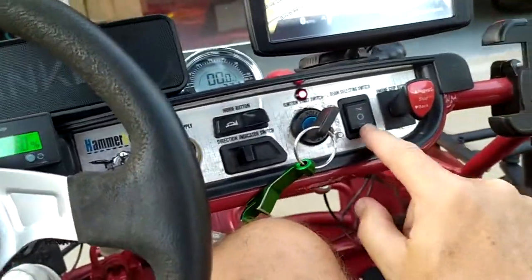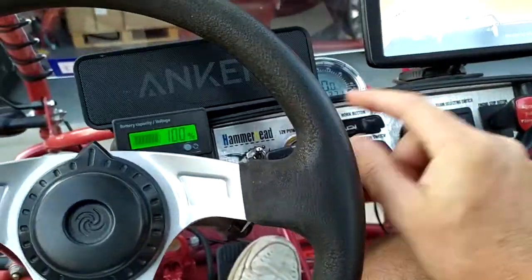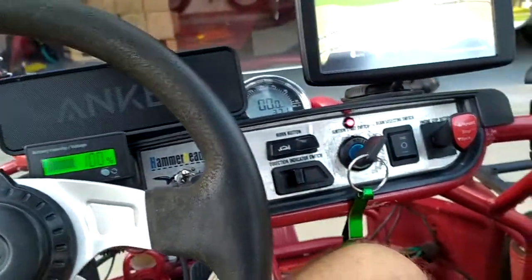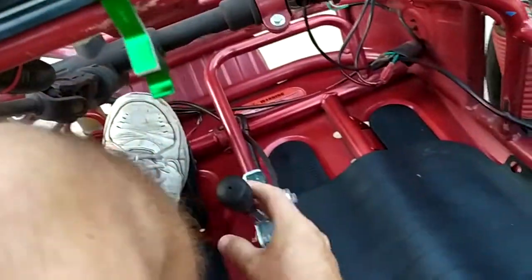You've got your regular lights, daytime running lights, brights, turn signals, horn, and a cell phone charger, speaker for my Bluetooth, and I've got a phone holder here, forward, stop and reverse, and emergency brake.